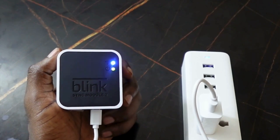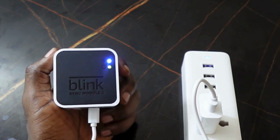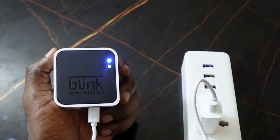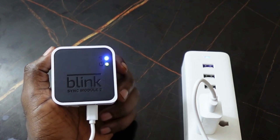In this video we're going to be troubleshooting the Blink Sync module if it's not connecting to Wi-Fi. What we're going to do is reset the firmware — that's going to force a firmware update when setting it up, and that should fix the Wi-Fi connection problem.